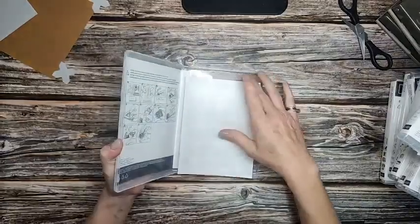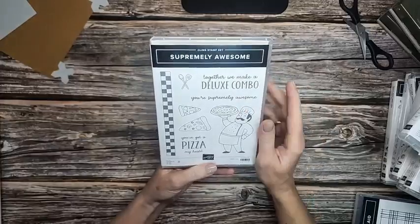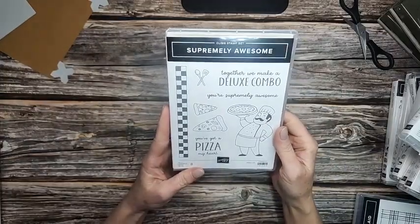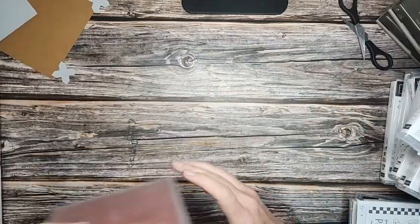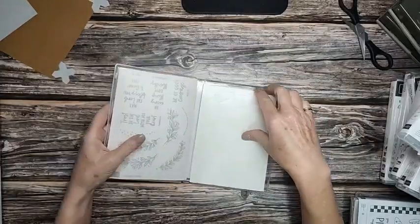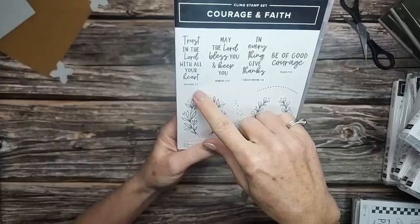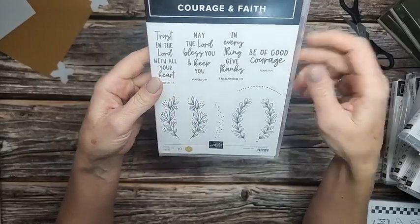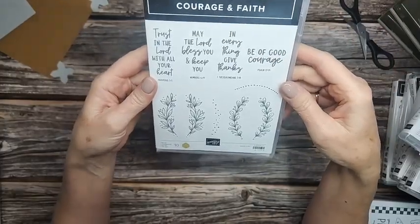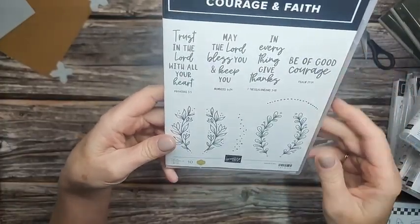Sketched Plaid — I love a background stamp. That one's a winner. This one — oh, I can make my son a card with Supremely Awesome. He loves pizza with all that he is. He could eat pizza every day of his life and be totally okay. Courage and Faith — this one was made by Natalie Travis and I absolutely love it. 'Trust in the Lord with all your heart,' Proverbs 3. 'May the Lord bless and keep you,' Numbers 6:24. 'In everything give thanks,' 1 Thessalonians 5:18. 'And be of good courage,' Psalm 27:14. She said we need a Bible verse stamp set, and I have to agree. I am so glad that we have this — I love it. I can't wait to make things with that.